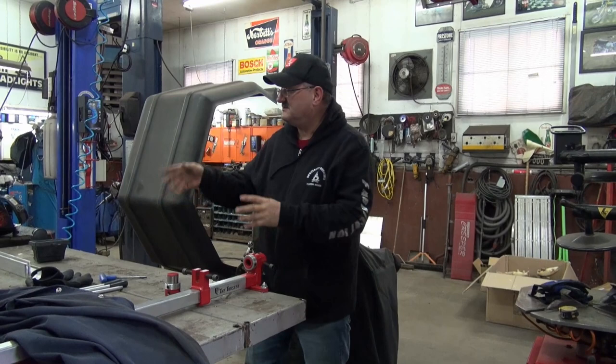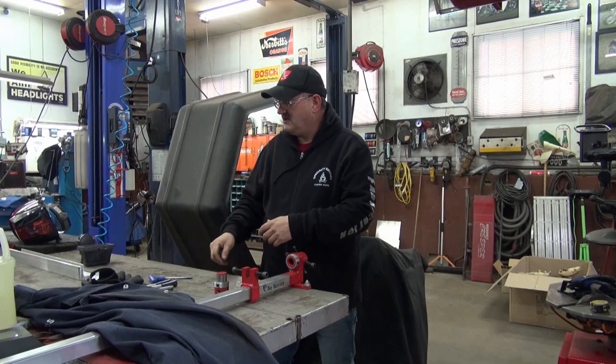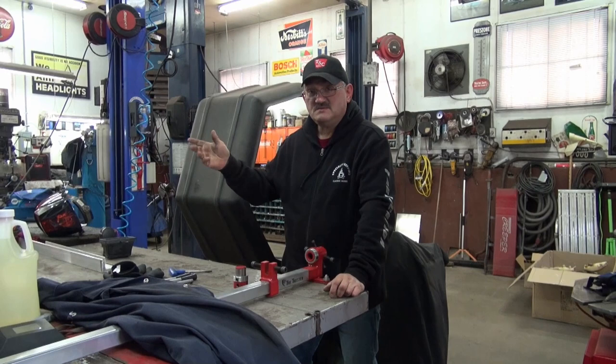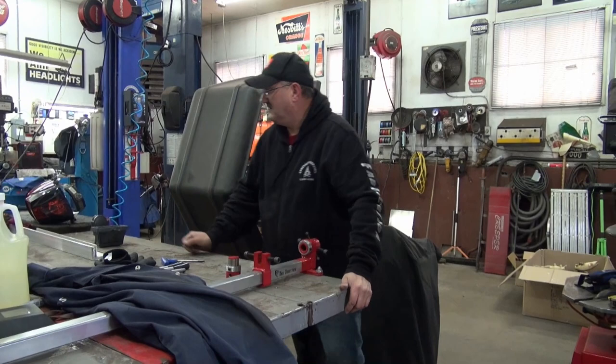That particular switch, if anybody's looking for one, came from Canadian Tire. The pump, which is Little Giant, that's from Princess Auto — but Little Giant is available practically anywhere. We just happened to wander in there and there it was. That's what the box looks like for the switch — it's a nice fine-tuned type of switch.